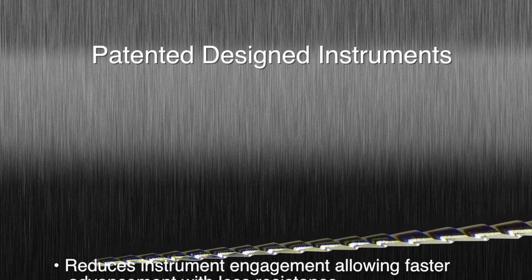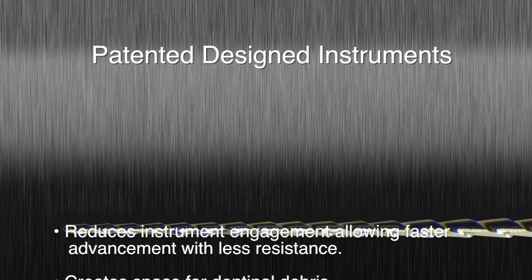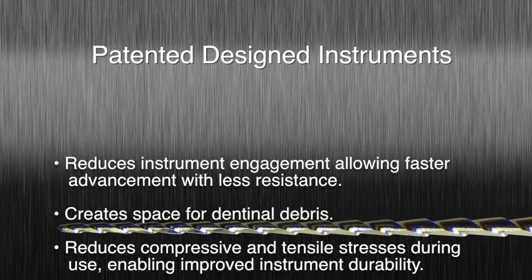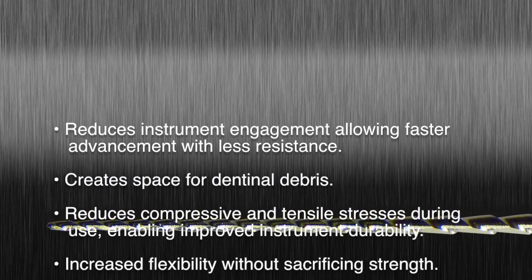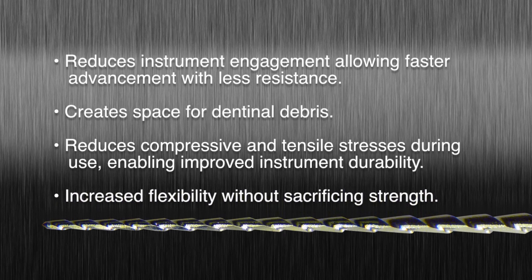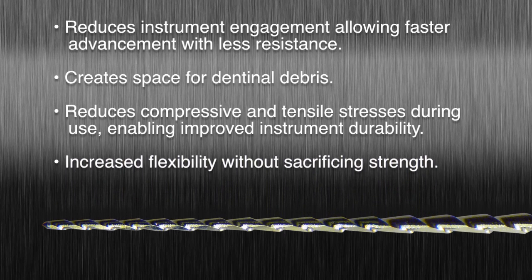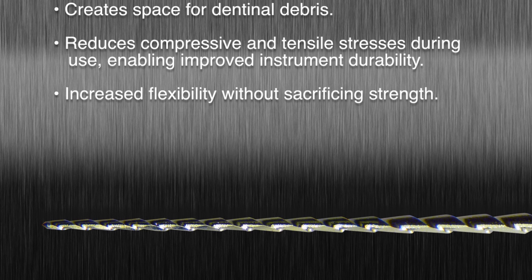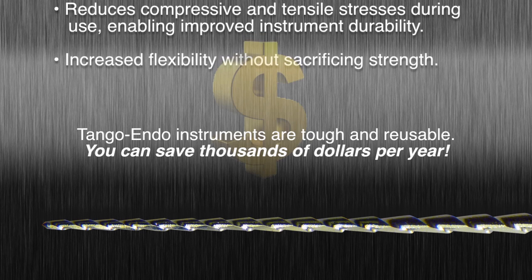The technology: this design reduces instrument engagement, allowing faster advancement with less resistance and creates space for dentinal debris. It reduces compressive and tensile stresses during use, enabling improved instrument durability and increased flexibility without sacrificing strength.